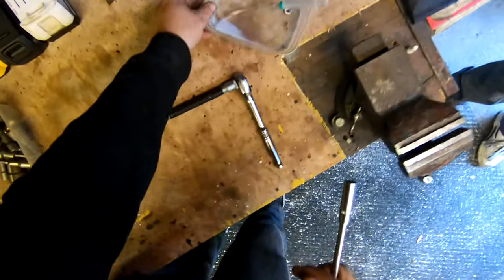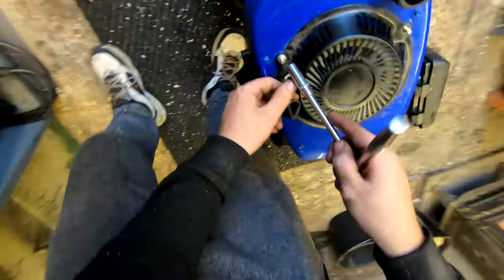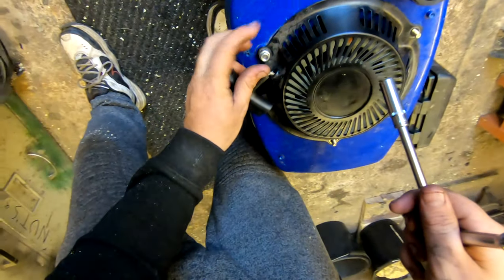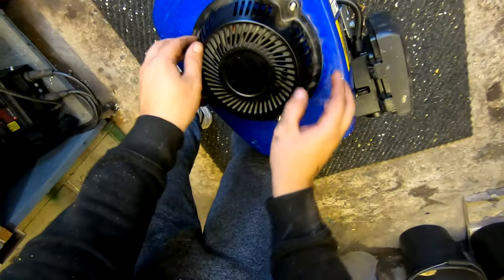Using the trusty old plastic tub — use that for everything, just popping parts in there, absolutely amazing for that. That just pops off there guys like that, nice and simple.